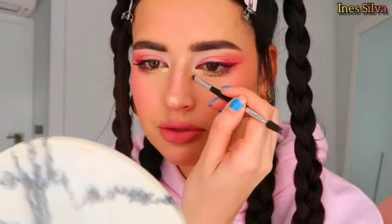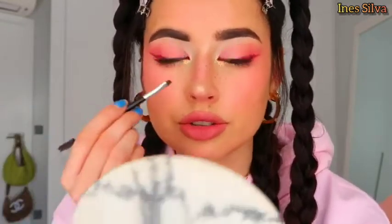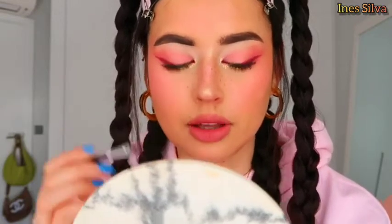Before finishing, I decided to add fake freckles using the same product and brush I used for the eyebrows — just tapping in a bunch of different places. I don't like to add too much, just a few, but I think it looks so cute. I had no set plan for this look — I always start with a concept but I go with the flow, and I'm happy it turned out well. I'm going to take off the clips now, leave my bangs a little messy, and record some beauty shots.